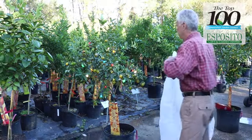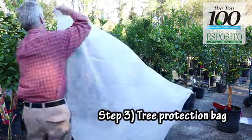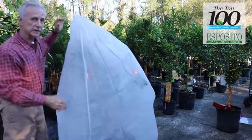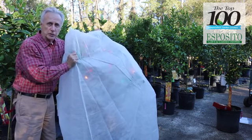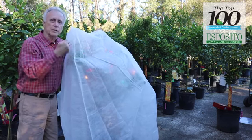Step three, if it's really going to be cold, is to put one of these tree protection bags right over the top. This bag is eight feet by six feet, so it's got plenty of room to allow the tree to grow. You don't need to take it off the next day — it's not going to damage the tree by staying on for two or three days. Once the temperature warms up, you pull the bag off.